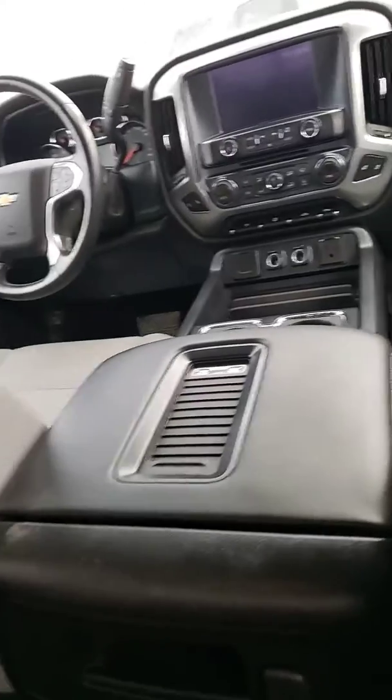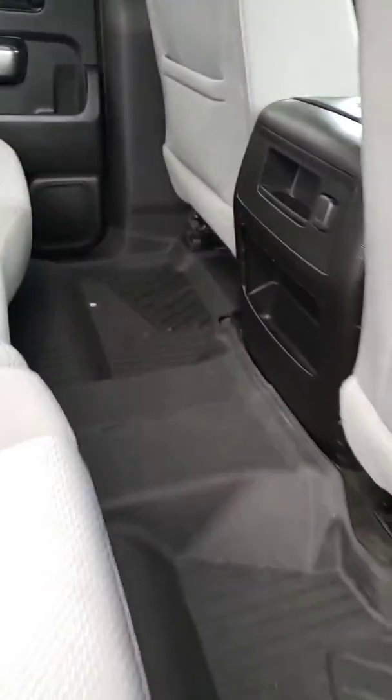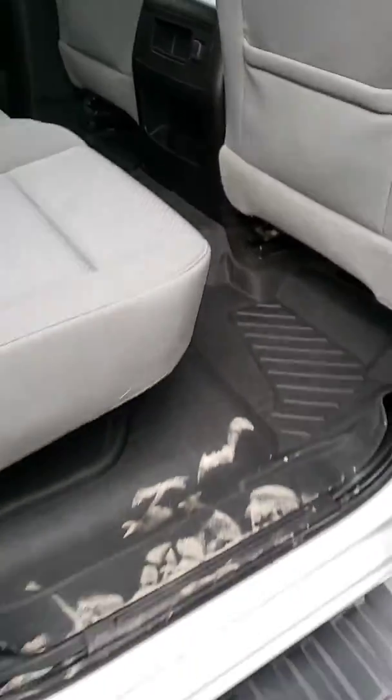Not super super bad by any means. It's got the GM all-weather floor mats in it.